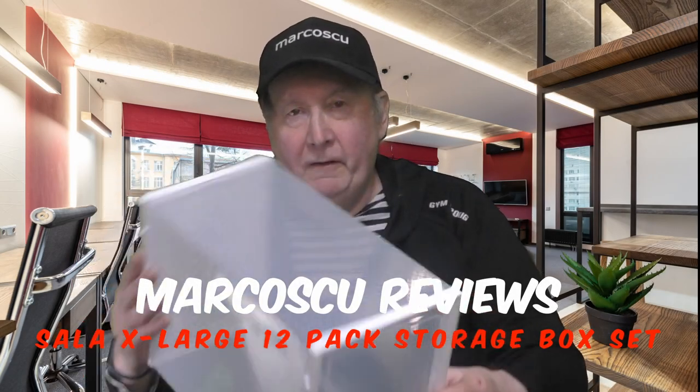Today I've got a 12-pack modular storage box set from Sarah X-Large. Now let's give it a go, but first be sure to check my full review down there, and to press like and subscribe. Many thanks and let's get on with it.